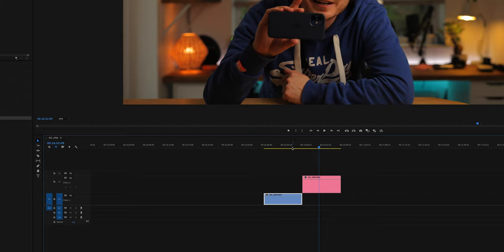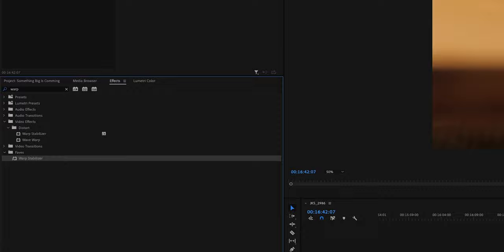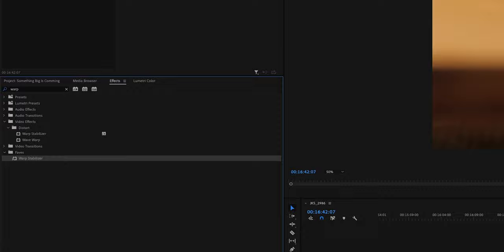I've imported both clips into Premiere and made them the same length. For clarity, the handheld clip is blue and the tripod shot is pink. Right click on the handheld shot and select nest - label it whatever you like, let's call ours handheld. Next, go over to your effects panel and search for warp stabilizer and apply the effect to the nested clip. This part can sometimes take quite a while depending on the length and the amount of shake, so go make a coffee or a sandwich whilst the computer does its thing.